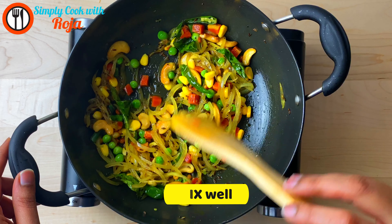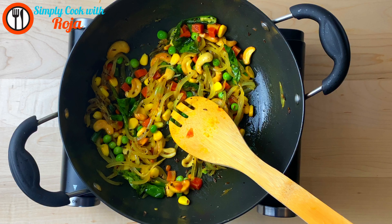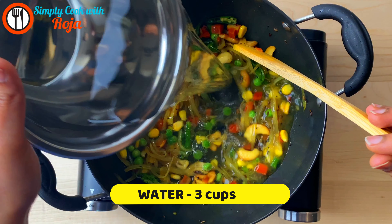You can cook on low flame and fry on low flame. Add 3 cups of water and cook on low flame.